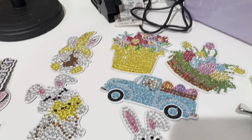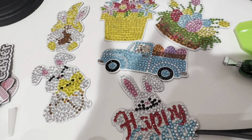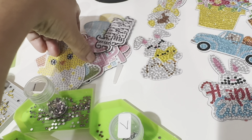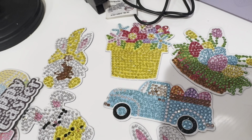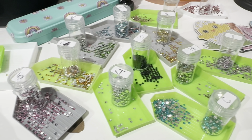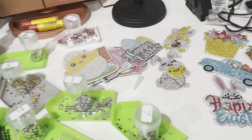Okay guys, here is an update on how it's going — this is how they're looking so far. I still have a couple to finish. I got all my colors here so I'm going to keep going and I'll show you guys the final result.